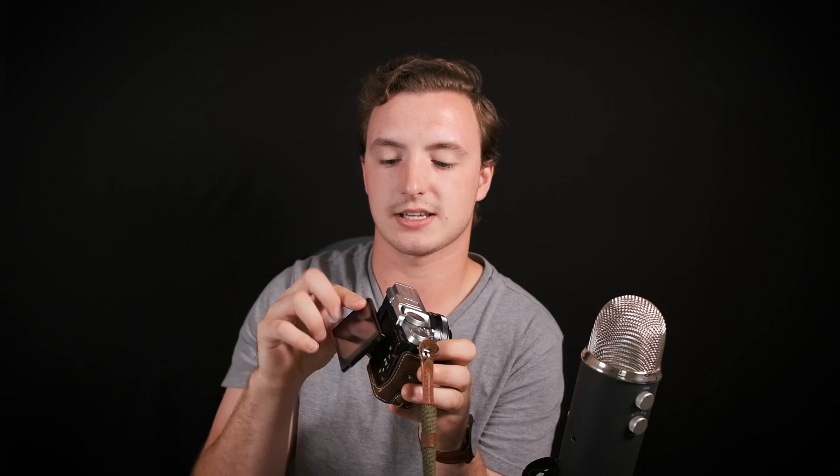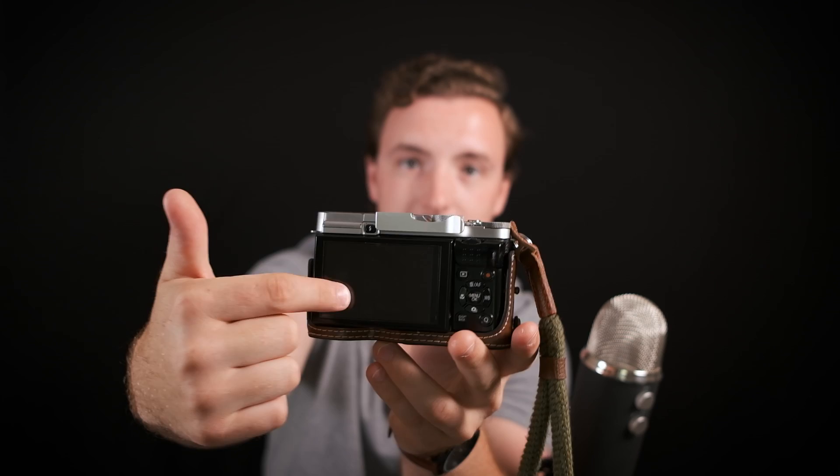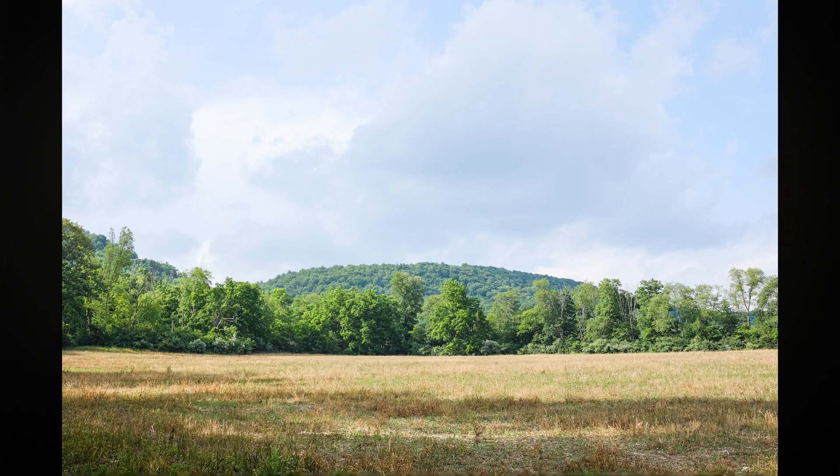Another upside: it has a flippy screen. It's not as nice as the XT10's or the XT3's, but it has one — and it really should, because it's also a downside that it does not have a viewfinder. This flippy screen is your only way of judging your framing while shooting. It's actually pretty nice and bright considering it's a fairly old LCD, and it works fine. I've taken great images with this camera.